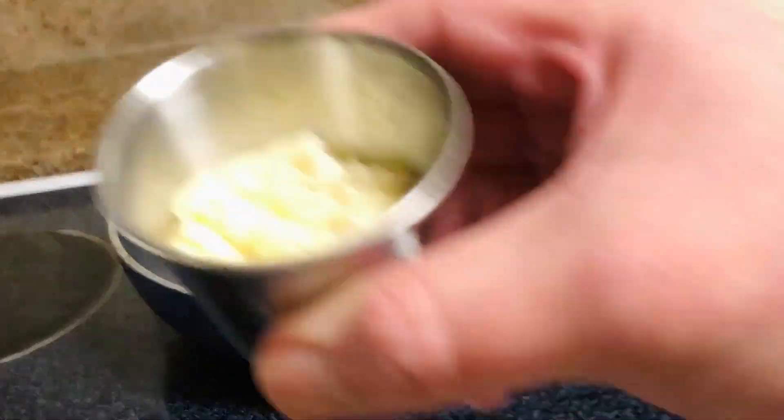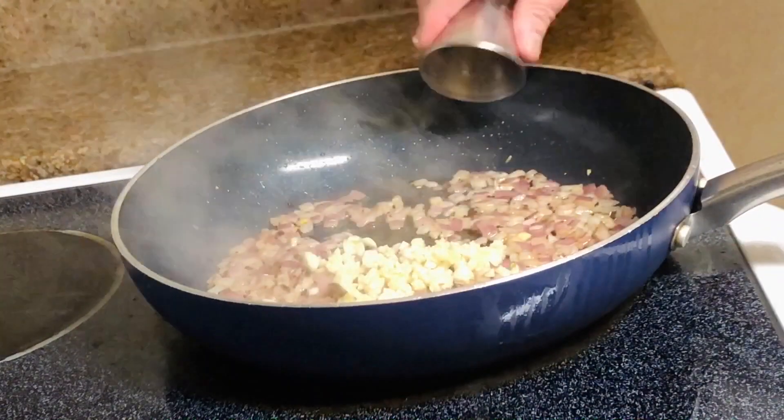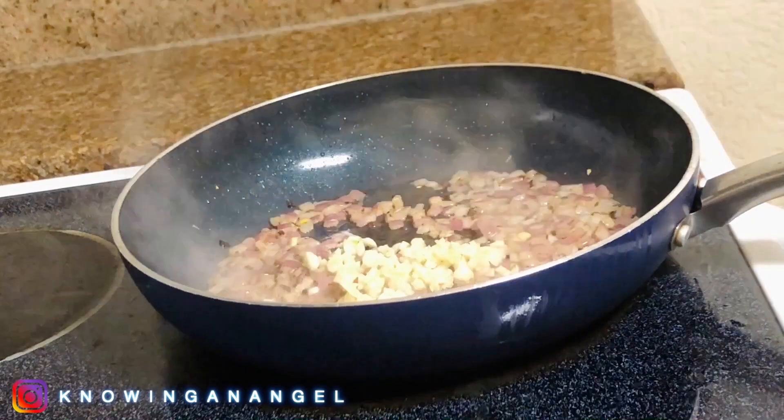Nice cute and golden just like that. Now we're gonna put our cute garlic in. And let me tell you honey, it's already smelling hella good.